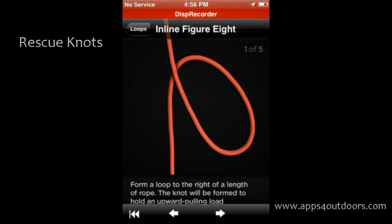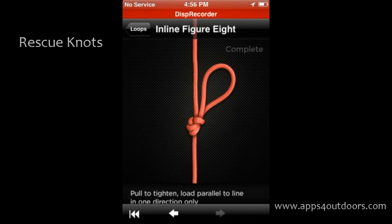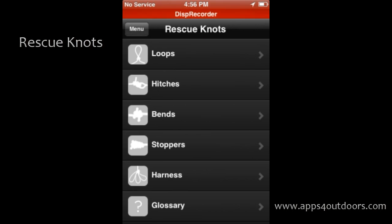There are multiple categories of knot after knot after knot. Recently we did Animated Knots, which I thought was pretty neat, but I kind of like this one because step by step you can look at each particular one. Some of the reviews of this particular app are great.